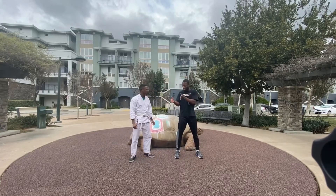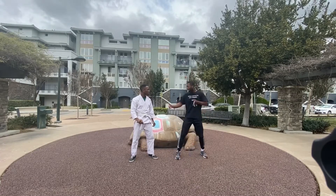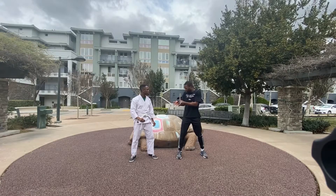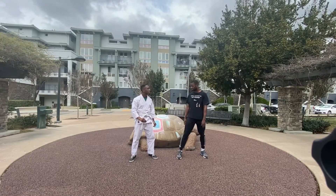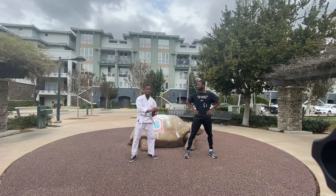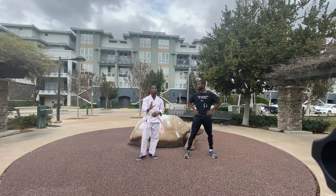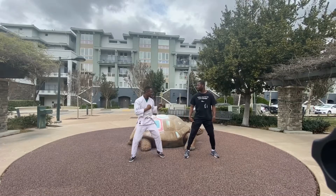Even if it hits me, most of the power comes at the end of your kick, not near the body. So if I can step into that, you're not going to be able to really push me off — unless you train on slow kicks. Just to be clear, we are going over how to defend yourself from these techniques, so this is a defense-based video.